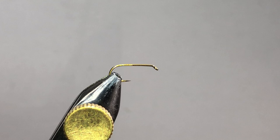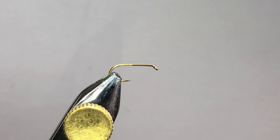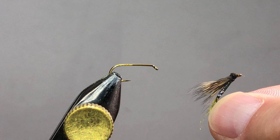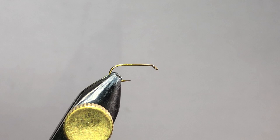All right, hey everybody. So what we're going to be tying today is my version of the X Caddis — there it is right there. I've done it in black and got some flash on there. This X Caddis is a little bit of a different variation; it's going to have a shiny body to it, although you can add some dubbing and do just a little rib along the abdomen, which would be much closer to the original version.